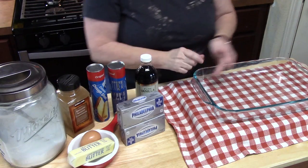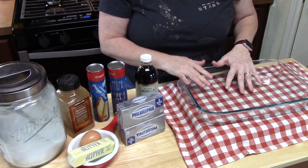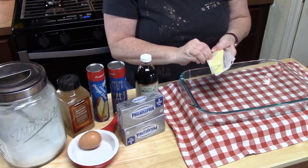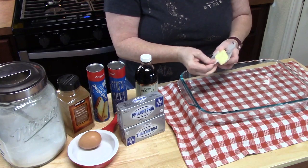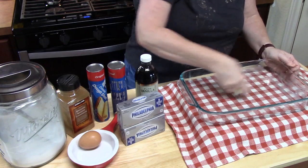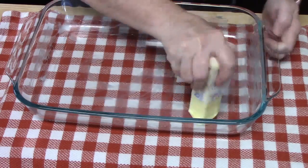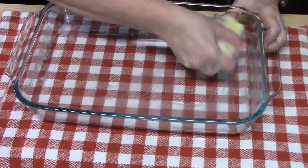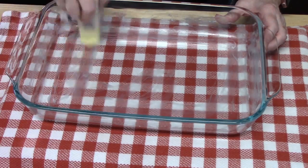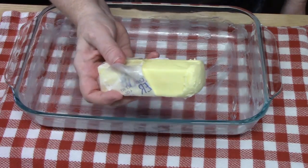Over here I have a 9x13 baking dish and we want to prepare that. I'm just going to take some butter and rub this all over the baking dish. You want to go into the corners, up the sides, and on the bottom. This is another great way to add some flavor to this dish. Now if you don't want to add the butter, you can just lightly spray it with some cooking spray. Hang on to the butter because we're going to need it later on.